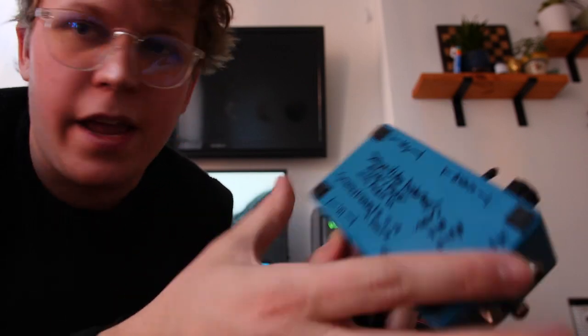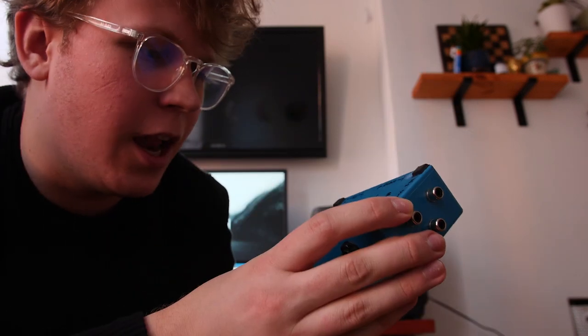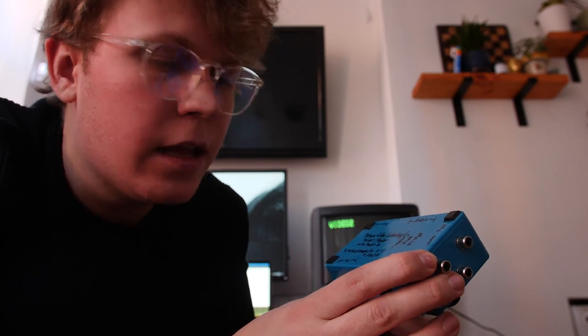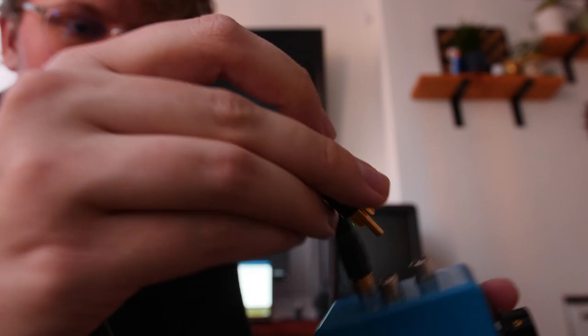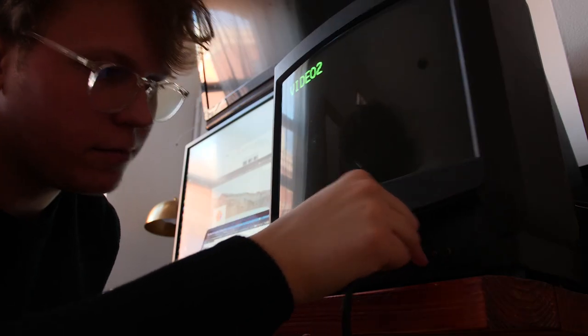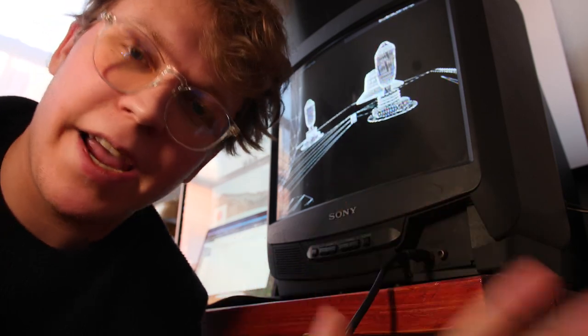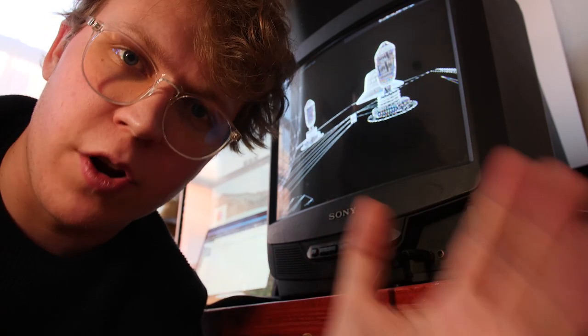This is the secret. It's called a Deluxe Video Distorter Mixer slash Fader. It's a circuit bender. So this goes in between the signal from the laptop or computer and the TV. This literally becomes a second monitor, a display monitor for your computer.